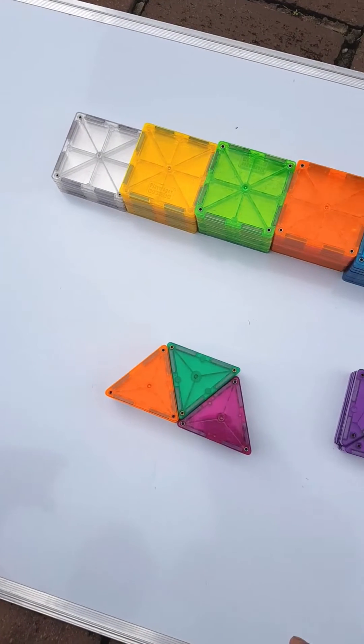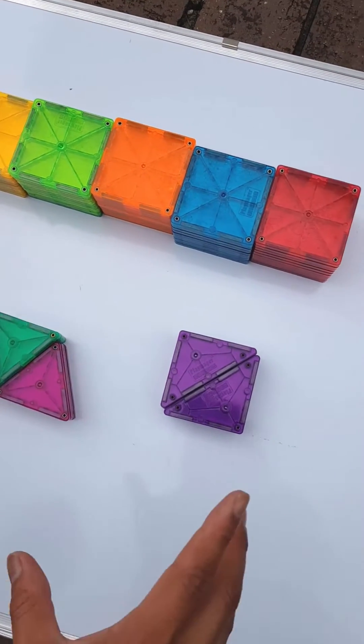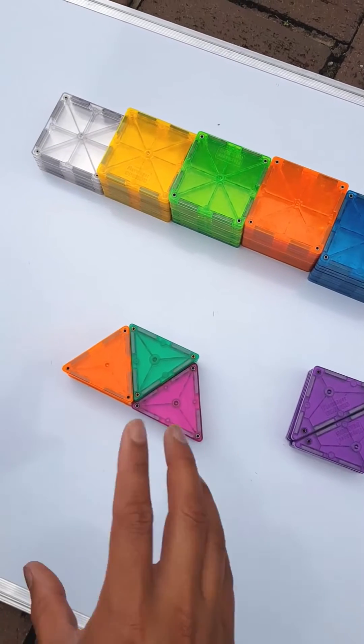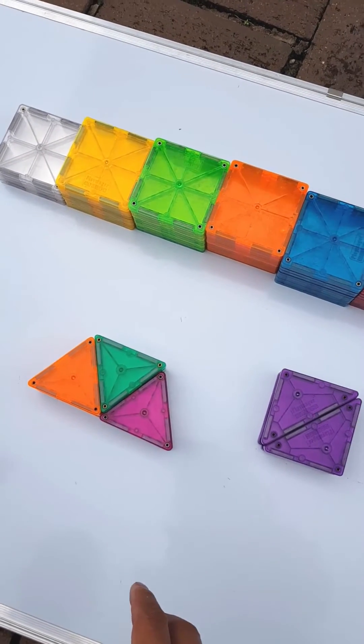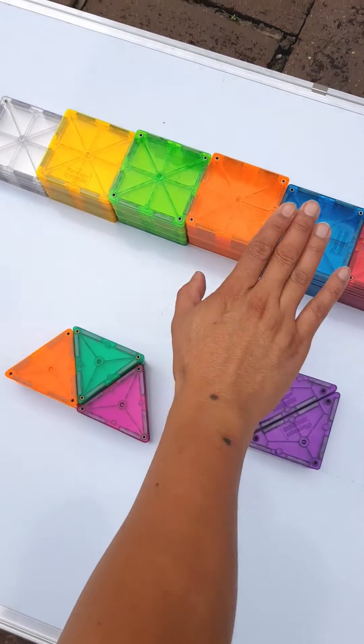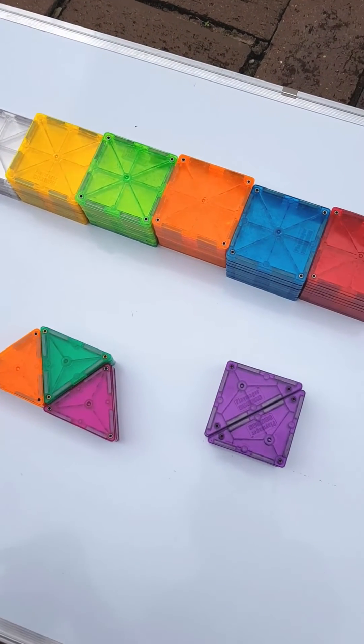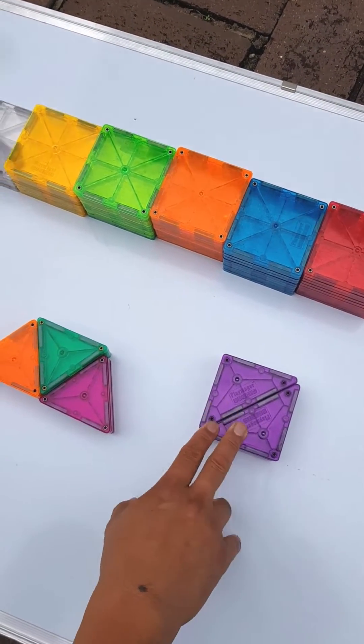Hi guys and welcome to another video from JC Ingenium. Today's project is creating a mandala as well as an elliptical tower. We'll get started first of all by explaining what you're gonna need: some squares, some equilateral triangles, and some right triangles. So let's get started.